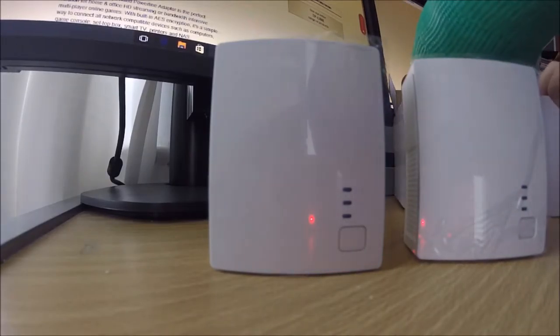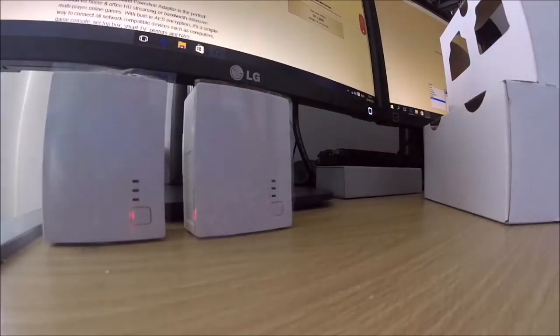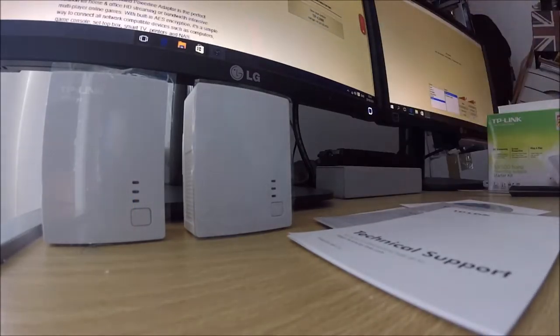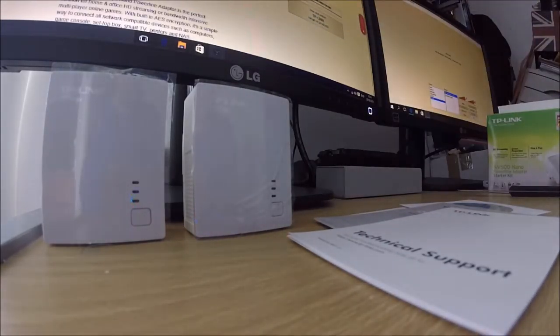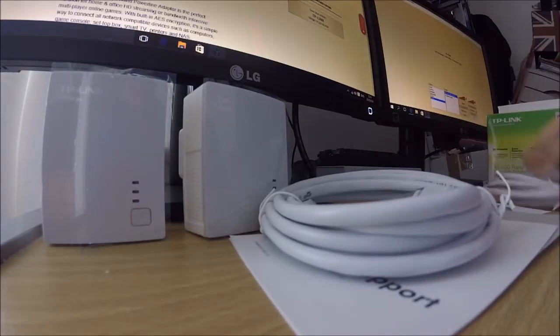And inside, we take this stuff out here, just move those over to the side. We've got all that, and then we've got two 2-metre Ethernet cables.